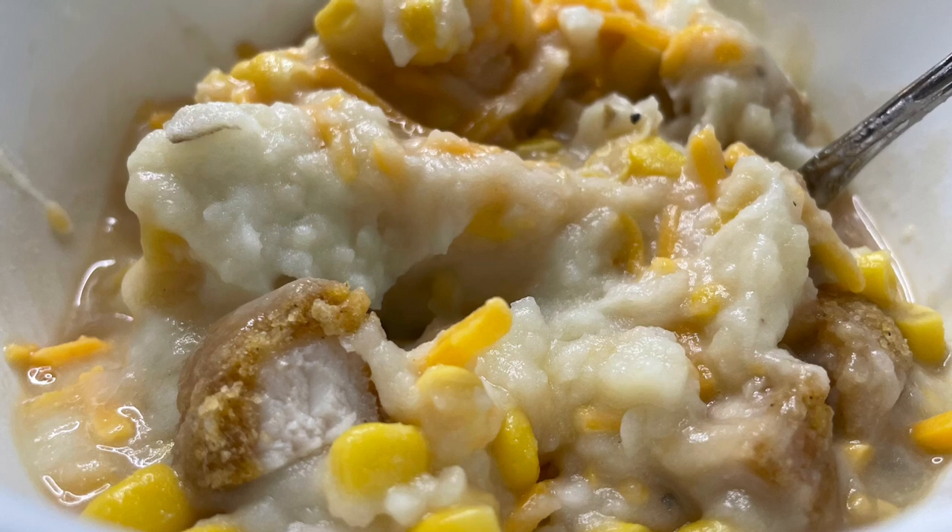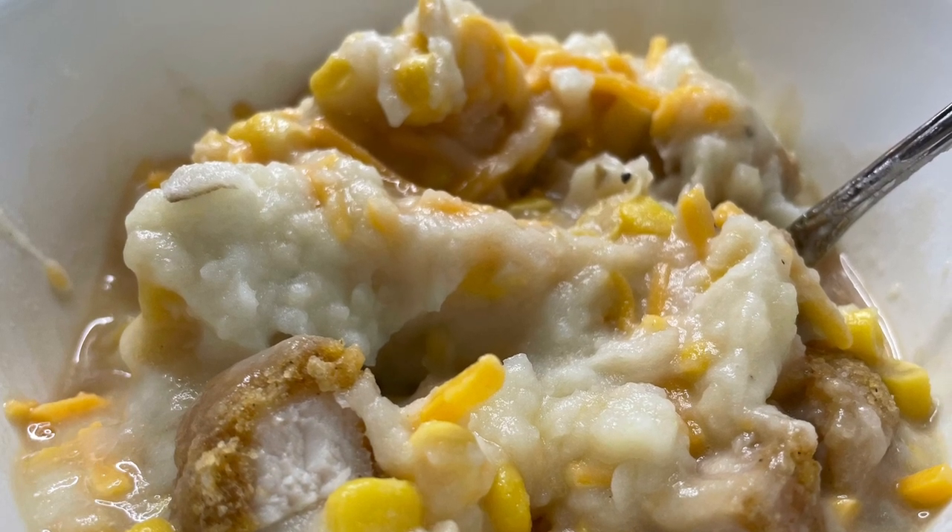I didn't feel great most of the week, but all of these meals were very comforting and very easy to make. I hope you enjoyed this video — if you haven't already, please like and subscribe and I'll see you next time. Bye!